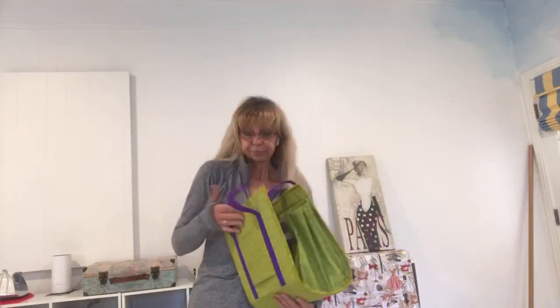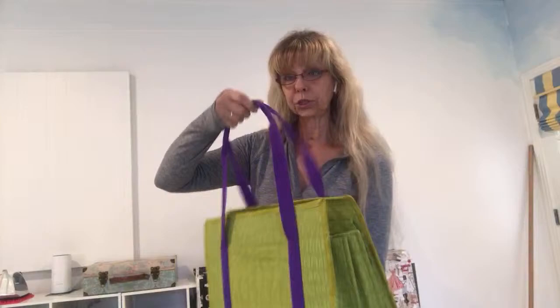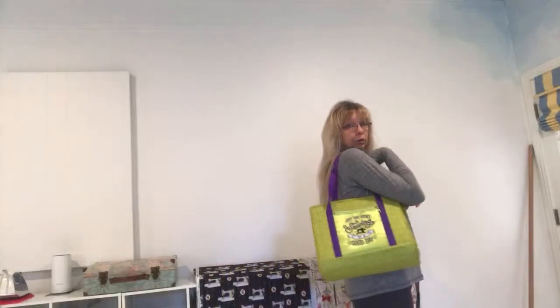That sleeve lets you put the bag on a roller cart with your sewing machine or other roller cart. We use it with a roller cart for the sewing machine so you can go on your retreat, your class, your guild, or small group sewing meeting — you can hold this bag on a roller cart.